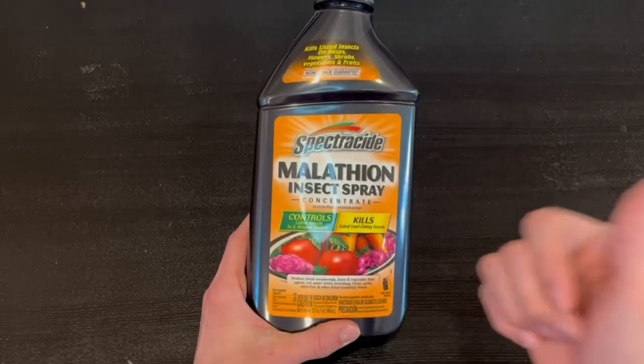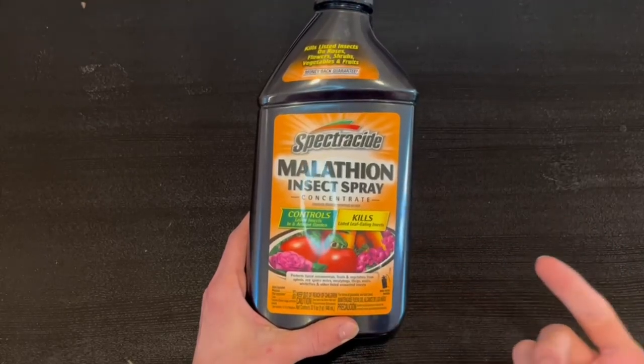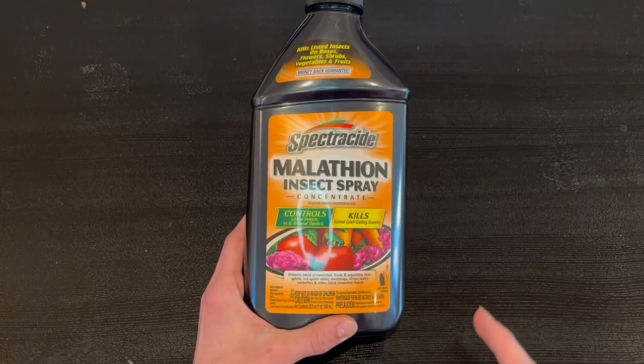So this actually eliminates insects on roses, flowers, shrubs, vegetables, and fruits. They also do have a money-back guarantee. This helps to control insects in and around the garden.